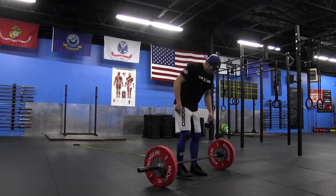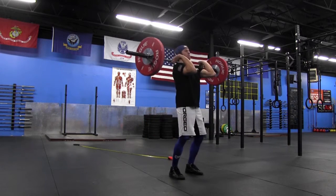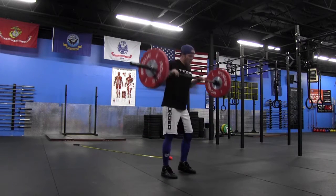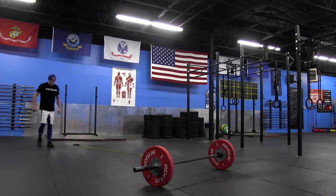I'm hitting that rest interval of one to three minutes — in this video we're doing about one minute. Then it's one and two for the hang power cleans, bar goes down, and immediately into the explosive movement.